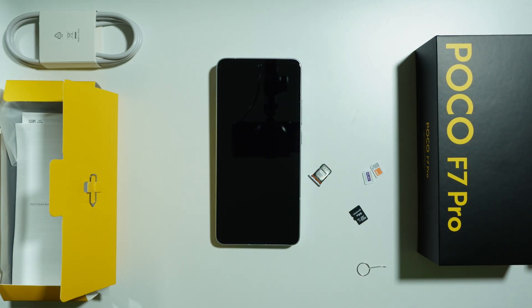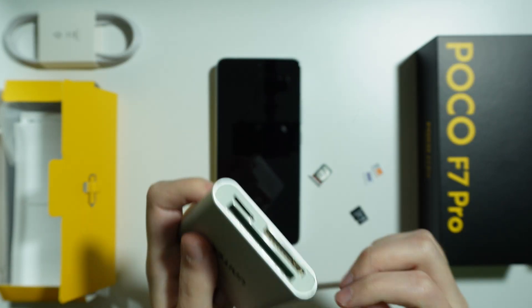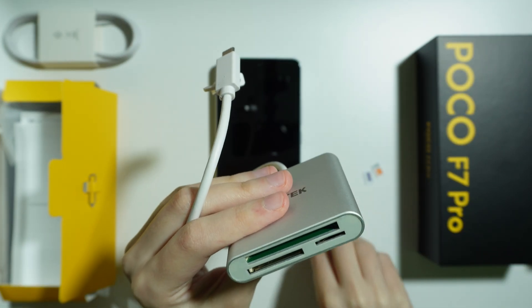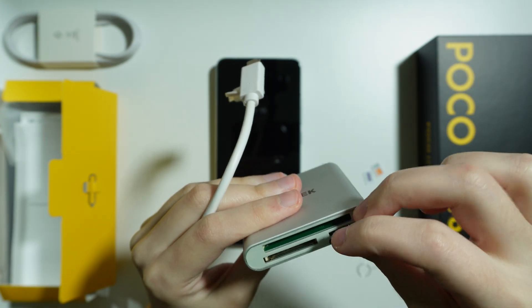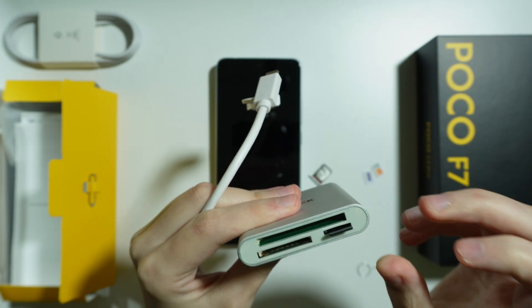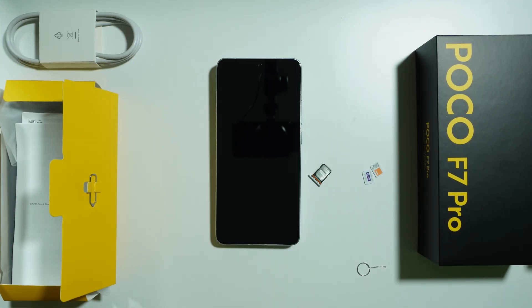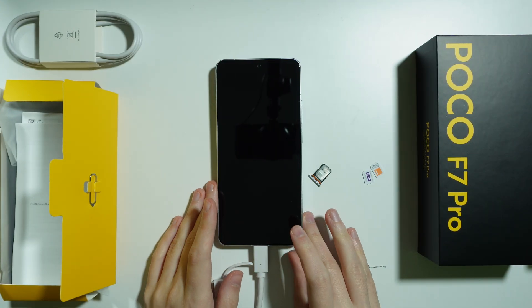However, we can actually use a memory card if you have a memory card reader. In my case, I have this large memory card reader — there are definitely some smaller options as well. Essentially, what you need to do is find a memory card reader, insert the microSD card into the reader, and then connect it to the phone with a USB-C cable. By doing so, you have access to the storage of the microSD card.